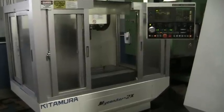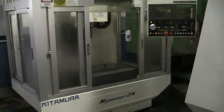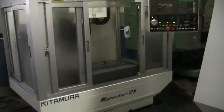This is a video inspection of the Kitamura MyCenter 2X. We've got a small program that we're going to run for you.